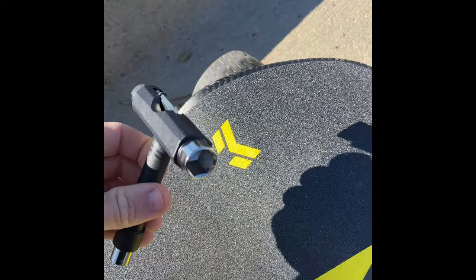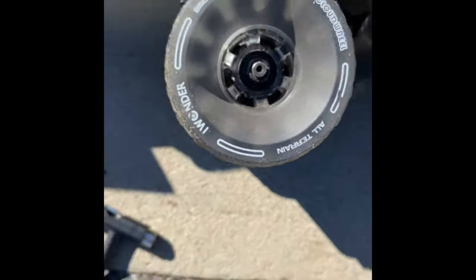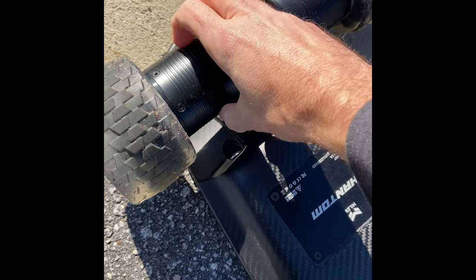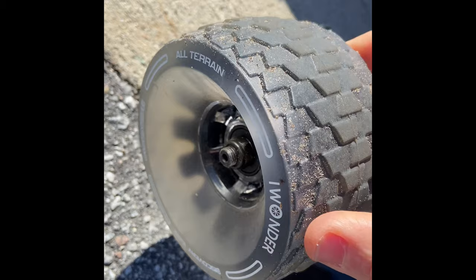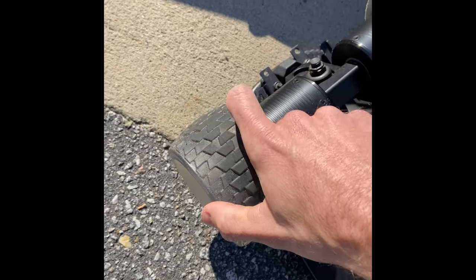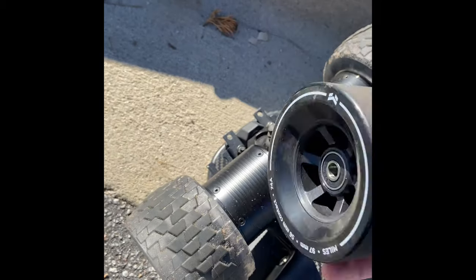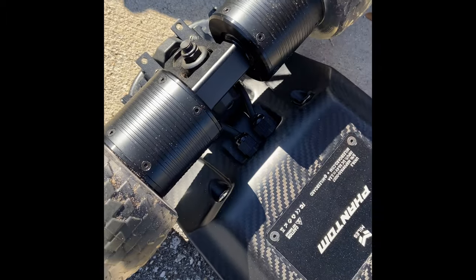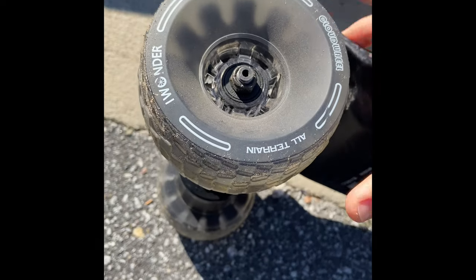Changing the wheels was super easy — just like any normal skateboard, take the bolt off. It came with a nice skate tool to change everything out. The back wheels are a little trickier because they clip into plastic pieces — I just used a rubber mallet to gently tap around to get those off. It took less than five minutes total. This is a dual direct drive board, meaning the motors attach directly to the wheels, giving you high torque and it's very quiet.